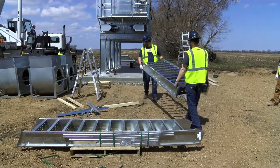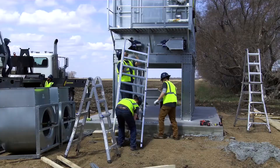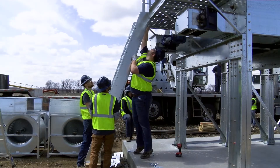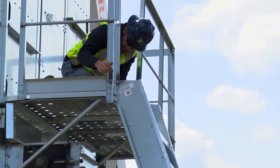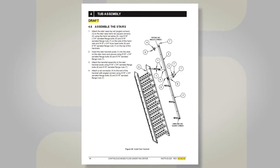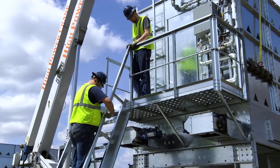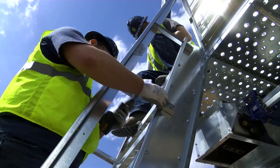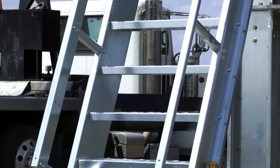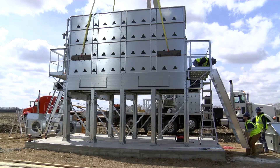Installing the staircases can be done at any point, however it is strongly suggested they get installed next as it makes traversing the dryer easier in the assembly process. Lift the staircase in place and either have someone really tall on your crew reach up and attach the bolts, or have a second person on the platform to attach the bolts to the top. Level the staircase and tighten it to the platform. Follow section 4.6 to assemble the staircase handrail — mount the posts to the staircase first, then attach the handrail and splices as shown. Do this on both ends of the dryer. Make sure everything is level and straight and tighten the handrail and posts. If the staircase does not land on the concrete, use the provided kickback bracing to mount it back to the concrete and block up the bottom of the staircase for best results.